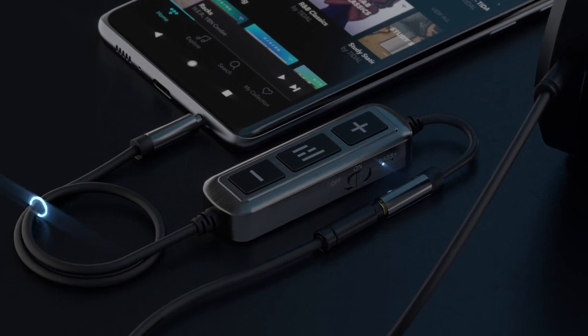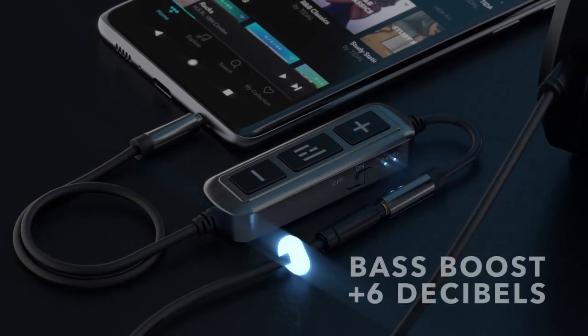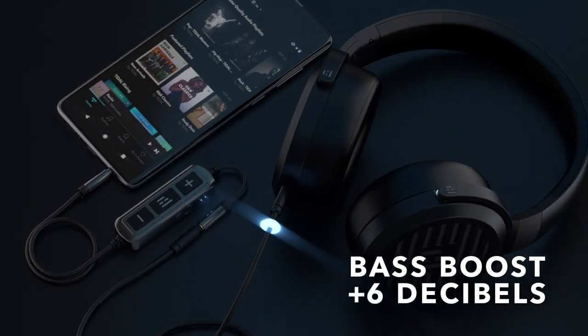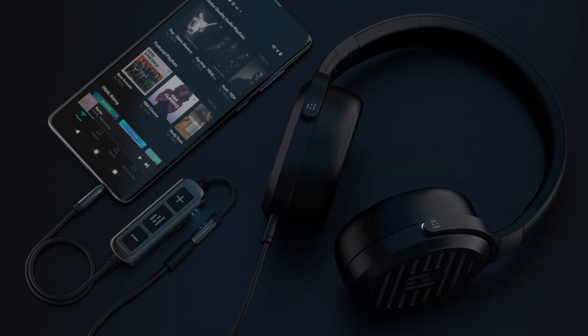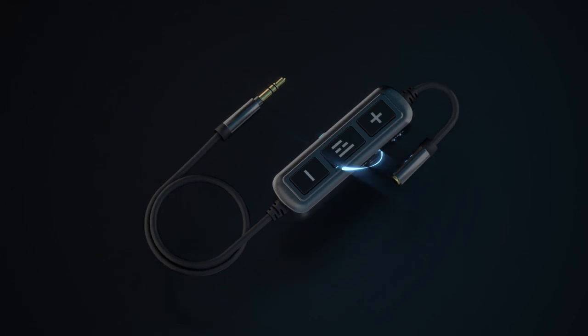If you're courageous, you can kick up the bass an additional 6 dB to give your ears some sub and thump to feast on. The Helm DB12 Amp mobile headphone amplifier, because tiny never sounded so huge.